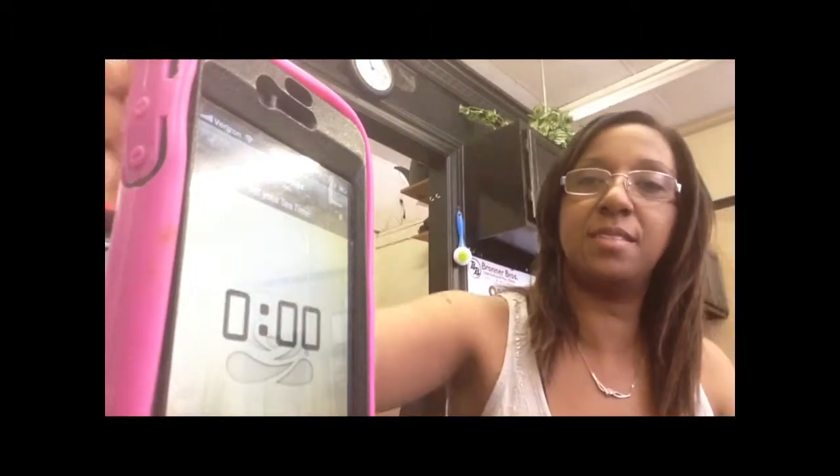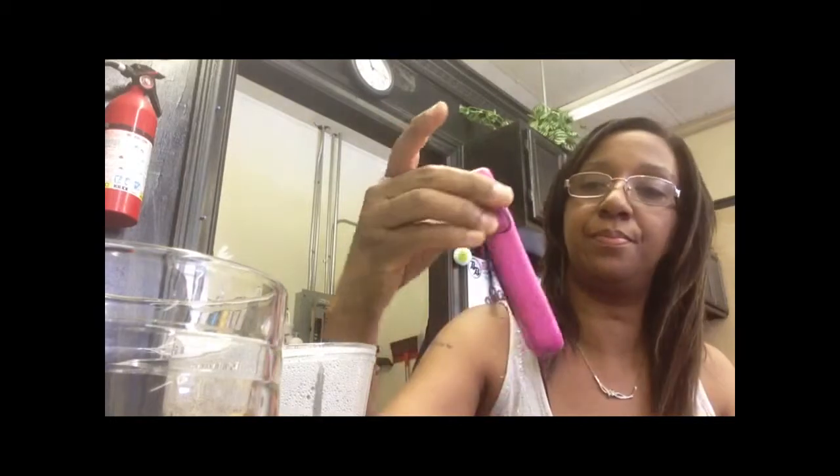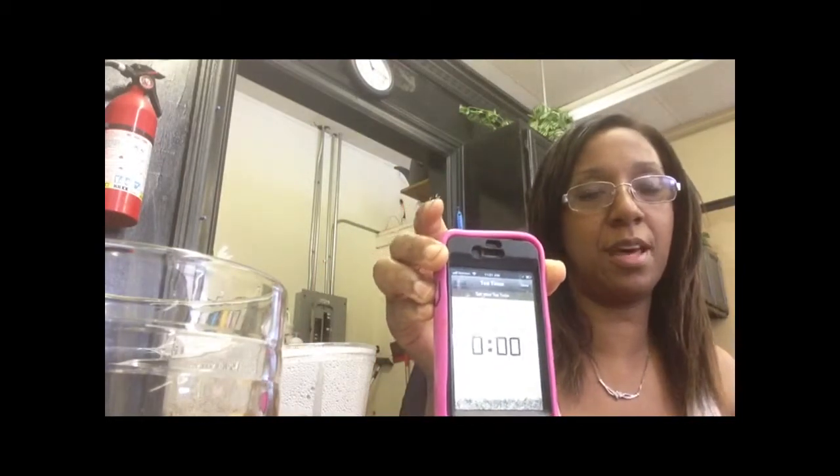Okay guys, I'm back. It's been five minutes. Tivana has this cool little app — it's a timer on their app where you can time your tea if you need it. I decided to use it and it works.